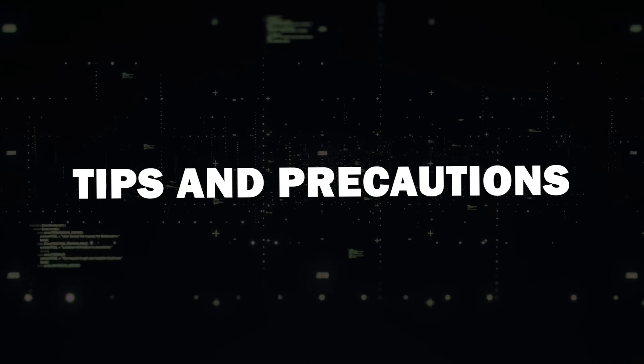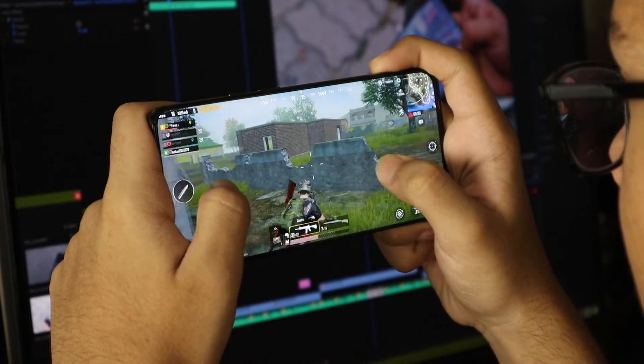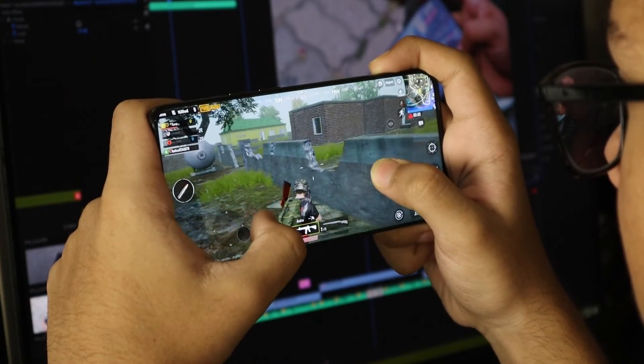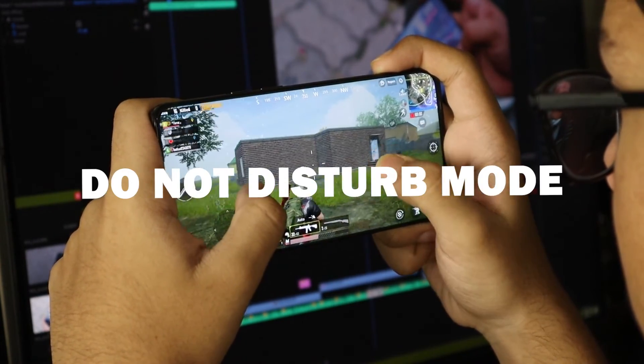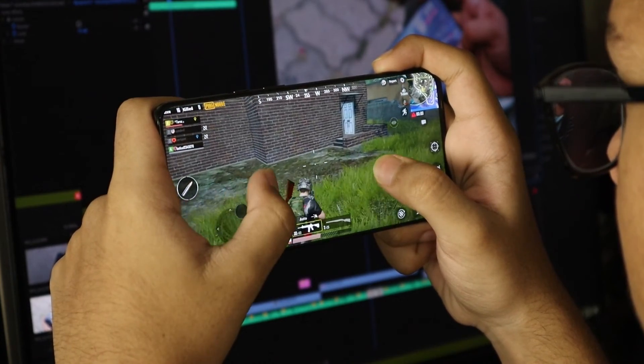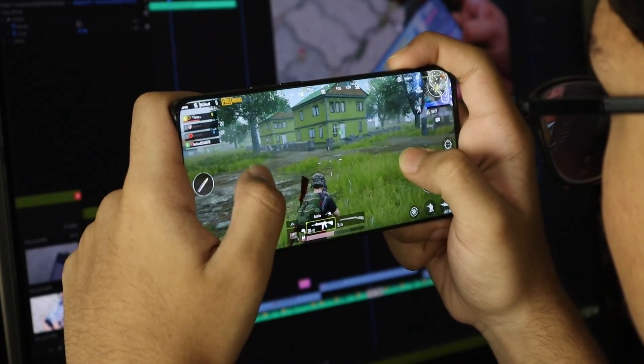Tips and Precautions. A quick heads up: when mirroring your screen, everything on your phone will be on your TV, including notifications. To avoid disruptions, enable Do Not Disturb Mode. Also note that there might be slight lag when gaming, so consider this when playing more intensive games.